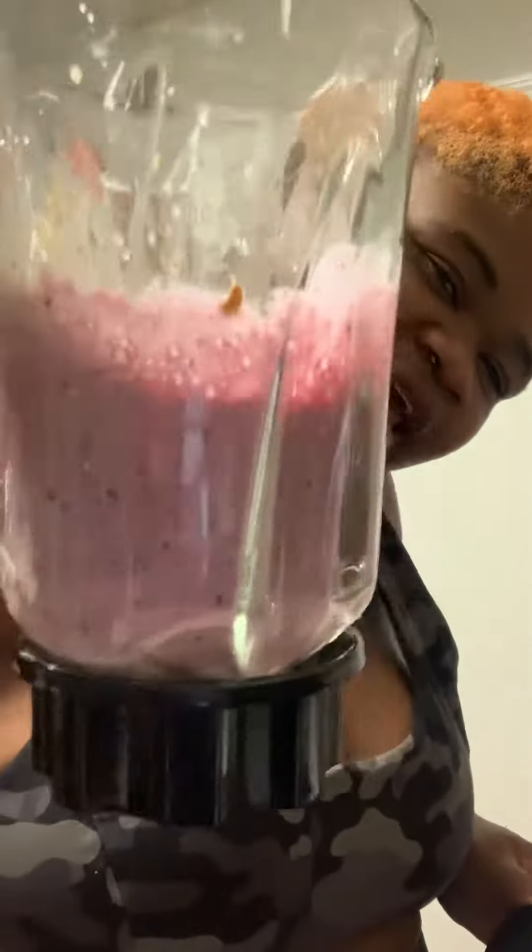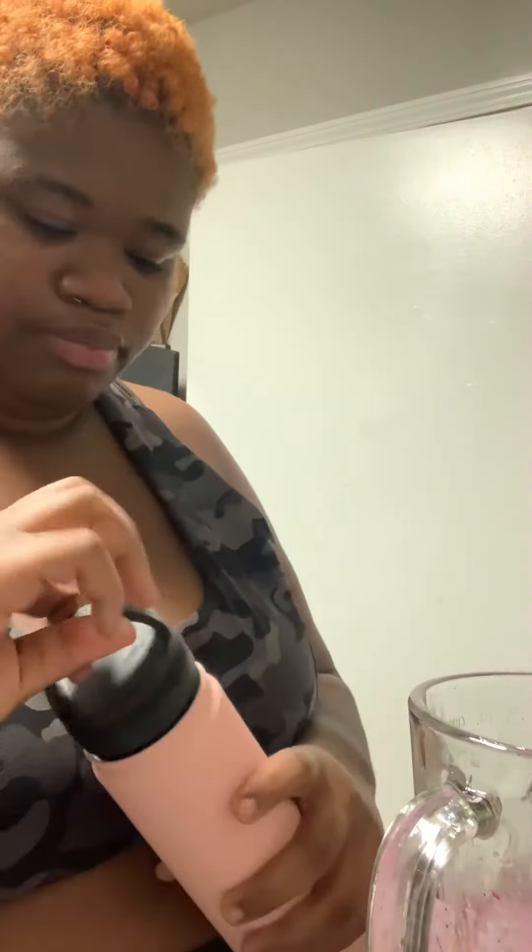This is my concoction. Look at that — so freaking good. I drink it for breakfast. I'm going to make me some eggs too, though, because I'm totally hungry.